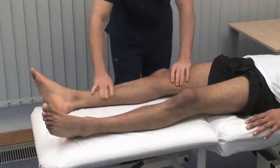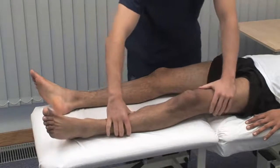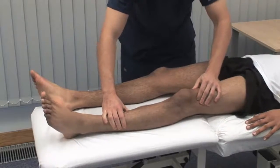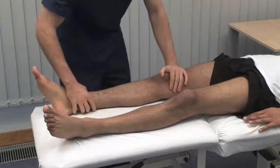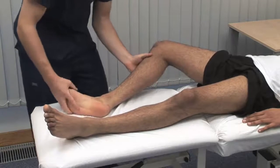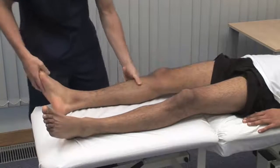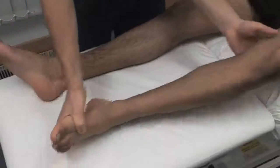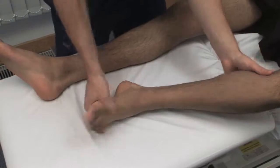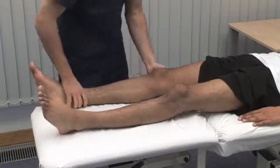Just relax again. Test for clonus at the knee joint, with the patient relaxed and the knee extended. With your thumb and forefinger, sharply push the patella towards the foot. Clonus is a rhythmic series of contractions evoked by a sudden stretch of the muscle. A few beats of clonus is normal in healthy individuals. To elicit ankle clonus, support the patient's leg with both knee and ankle at 90 degrees, then briskly dorsiflex and evert the foot, sustaining the pressure.